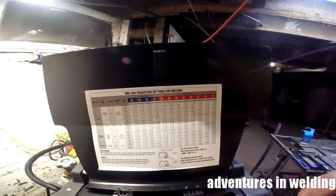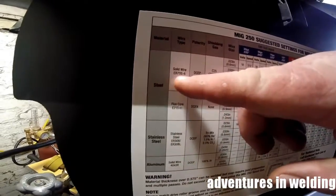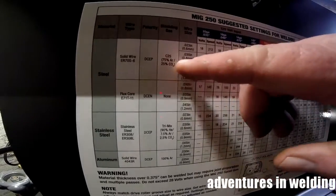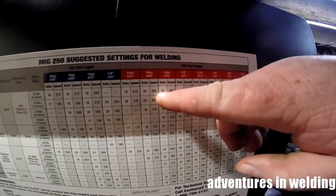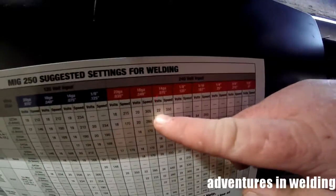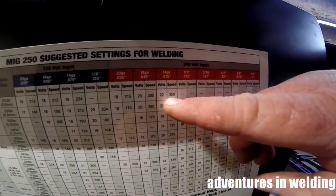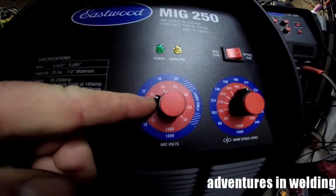We'll figure out our MIG chart on our Eastwood MIG 250 suggested settings for welding. We are going to be welding steel with solid wire, DC EP. We're using C25 gas and 0.030 wire. What we're welding is about 14 gauge, so it is telling us to set up our welder for 22 volts and 350 inches per minute. We're on 240 volts so we'll be using the red scale — 22 volts.